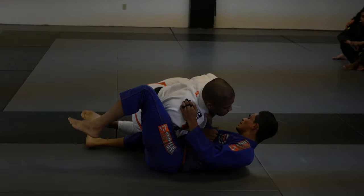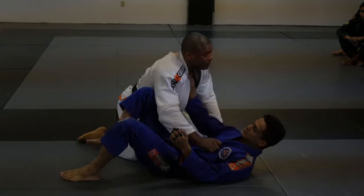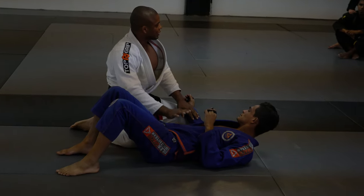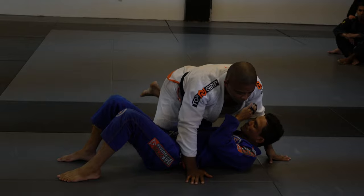Guys, always left. The weight is on me — always heavy. So right here, as soon as I pass this, guys, we have side control.